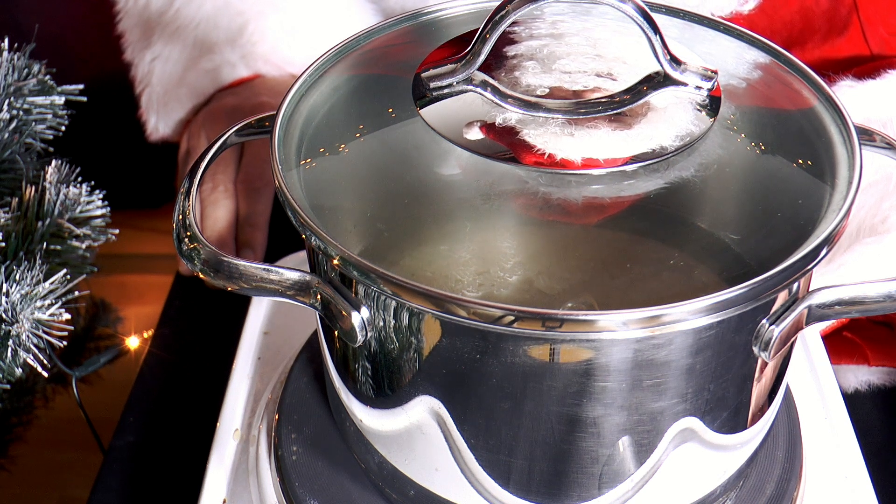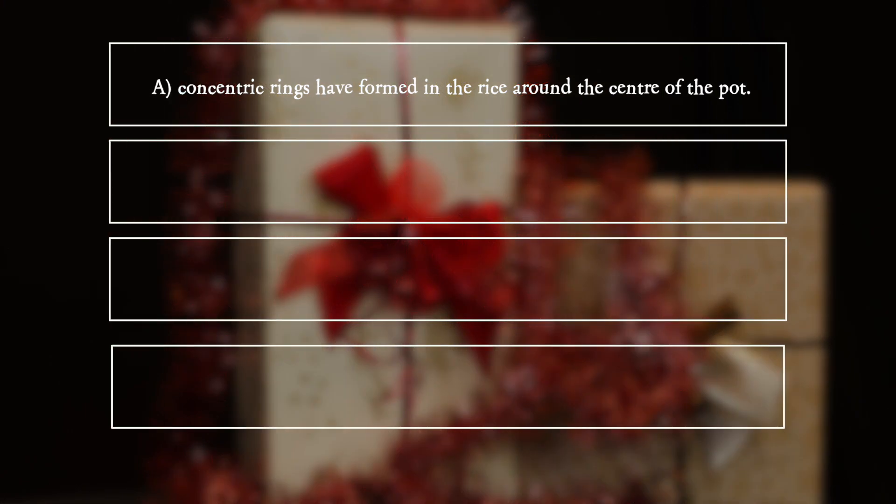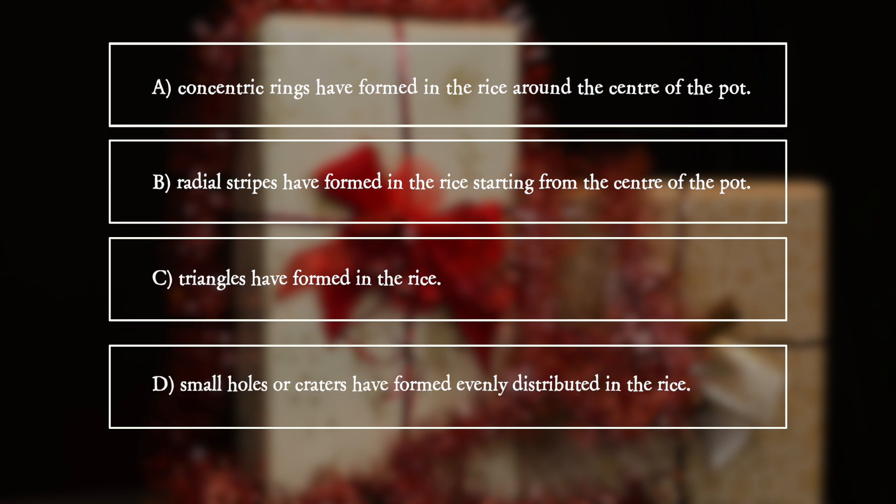But what is this? What amazing observation does he make? A: Concentric rings have formed in the rice around the centre of the pot. B: Radial stripes have formed in the rice starting from the centre of the pot. C: Triangles have formed in the rice. D: Small holes or craters have formed evenly distributed in the rice.